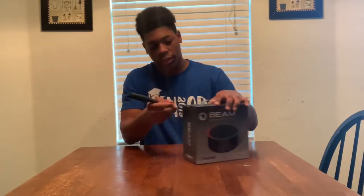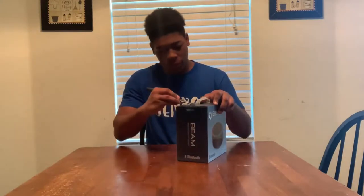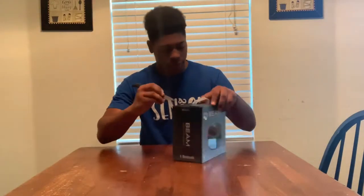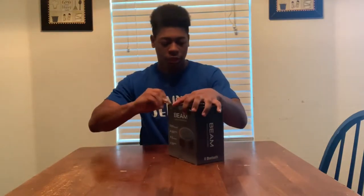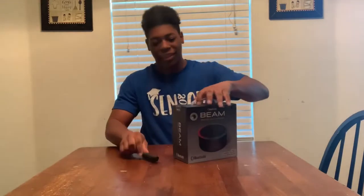This time I got a knife, so it won't take me five years to get it out of the box. Because I've been getting flared in the comments on the other speaker — people saying it took like two years to get it out of the box.